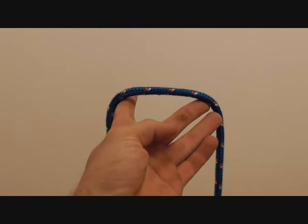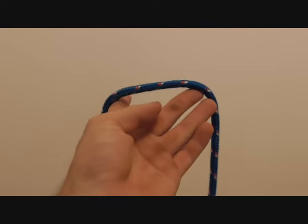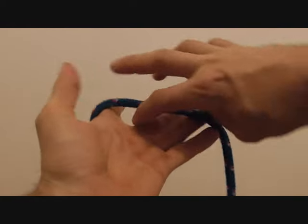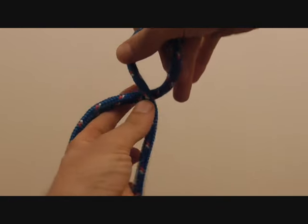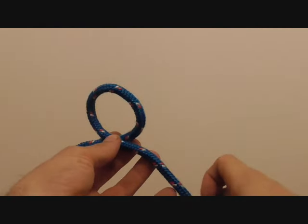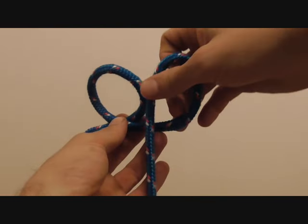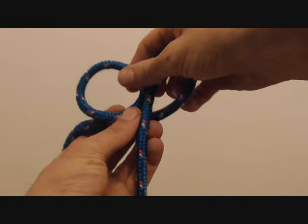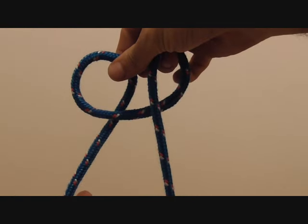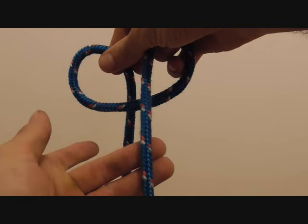Today we're going to learn how to tie the handcuff knot. To tie this knot we're going to locate the centre of our rope and then put one loop in there by rotating clockwise, just like you're turning on the ignition on your vehicle, and then do the exact same motion to make another loop. Should look like that — this one is behind and this one is in front.